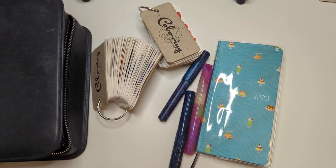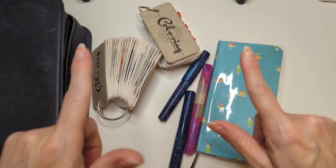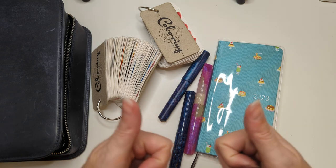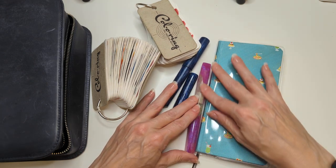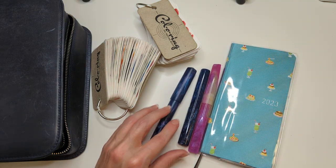Hi friends! It's late. I've had some wine. Let's film an ink and pen video. So we're going to do currently inked for August 2023.